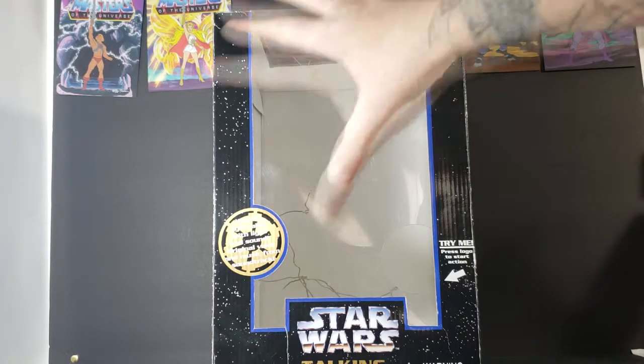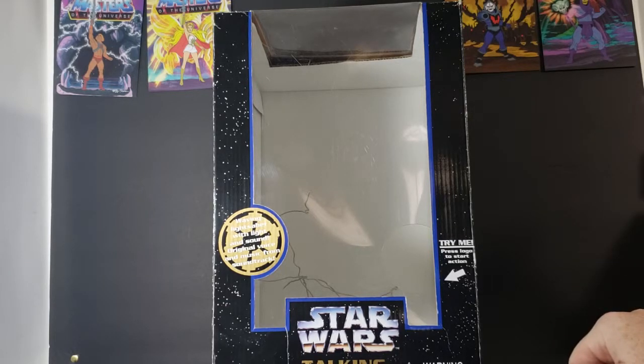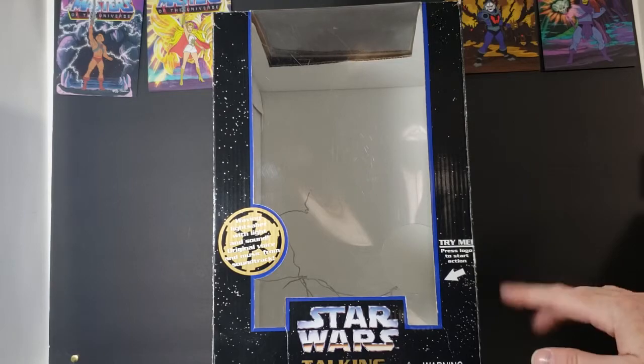As you can see here, the box came in very pretty decent condition for the age. This came out back — I'd say around 1998. I will double check when we get to that part.